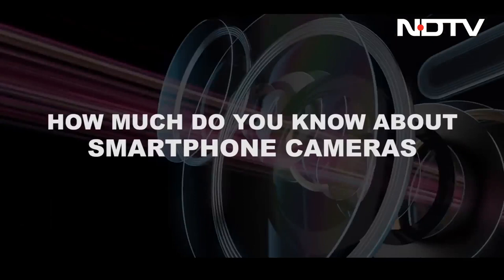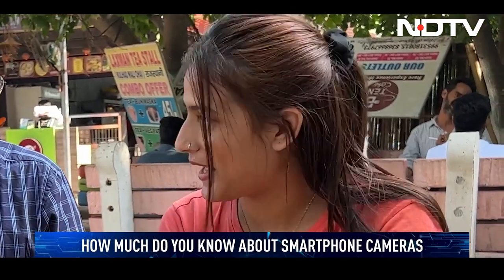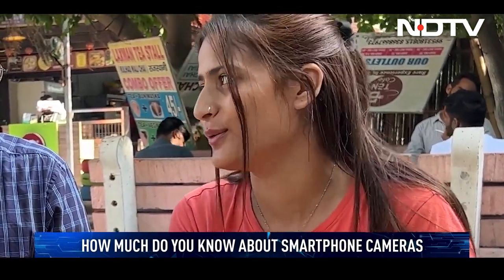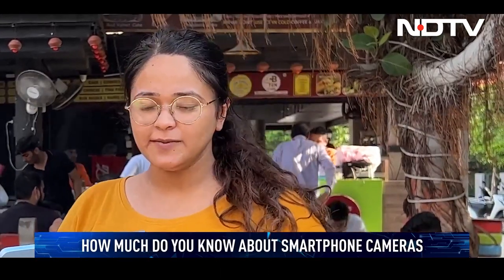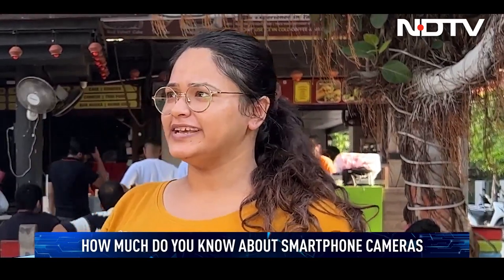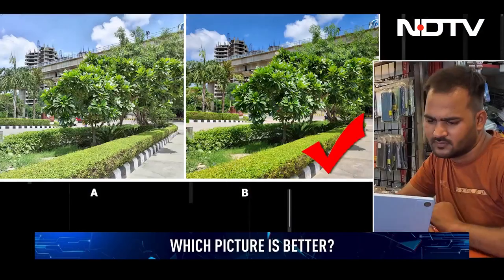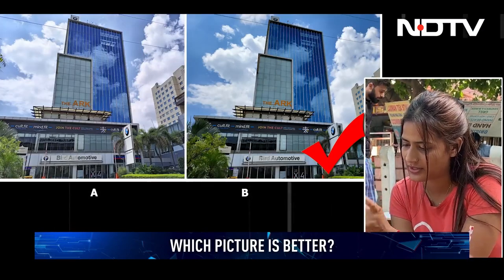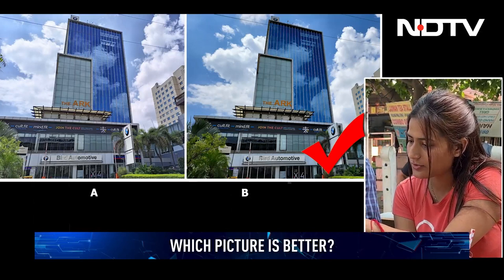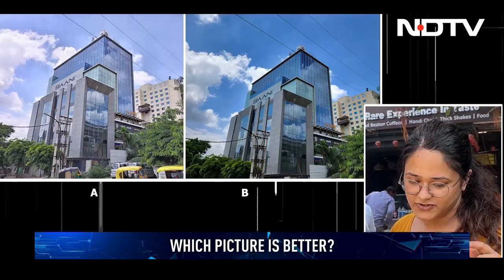One respondent said they have a lot of knowledge about smartphone cameras, being very active on Instagram with photography. When asked which photo was better, they said: 'I think this one — for this photo they have used some filter and this one is original, like filter as in just iPhones with vivid or something like that, and this is original. So I'll go with it. Option B is better.'